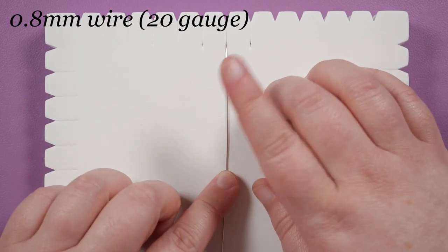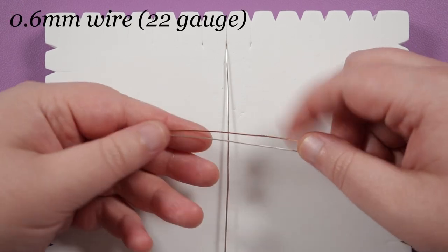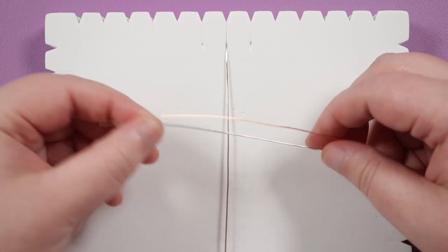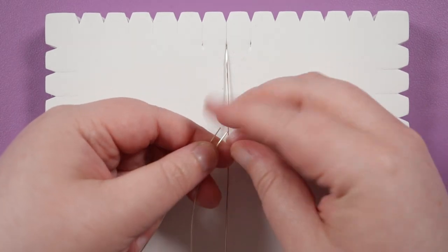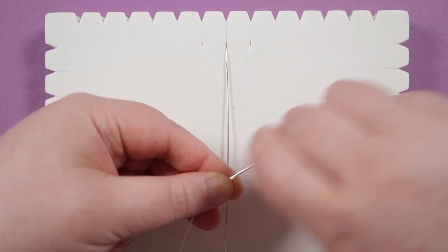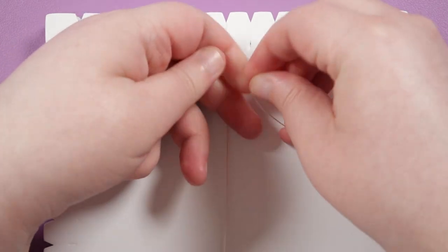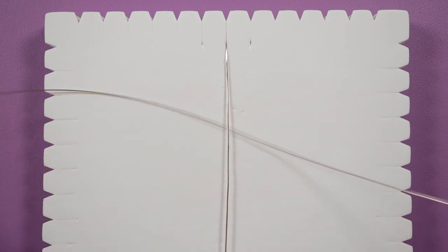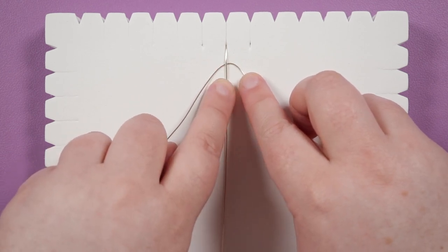I've attached my 0.8mm to the board using the middle slots with the short ends opposite each other. Now I'm going to grab my two lengths of 0.6mm and attach these to the 0.8mm on the board. Starting with the silver one — take the two ends and put them together to find the midpoint of the wire. Work your way up until you have a little loop, grab hold of that — that's our midpoint. Take one end and bring it underneath the 0.8mm, then place that midpoint under the 0.8mm.